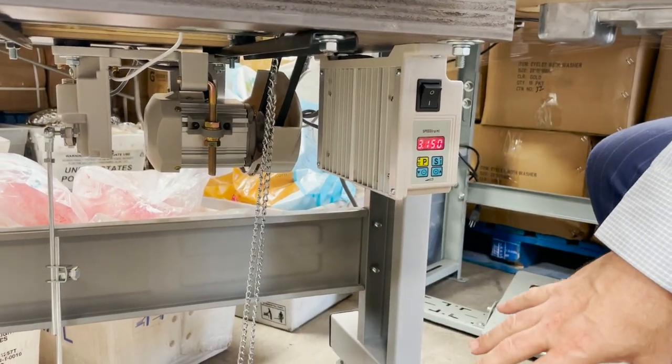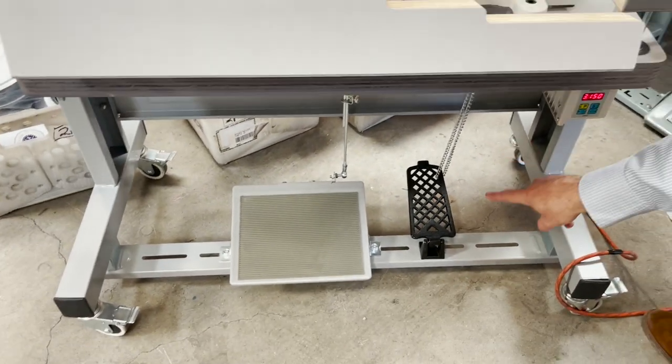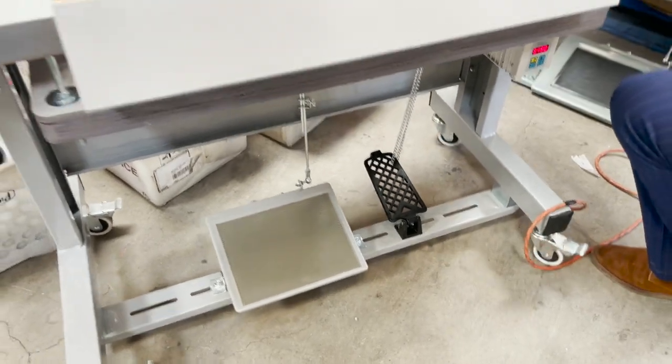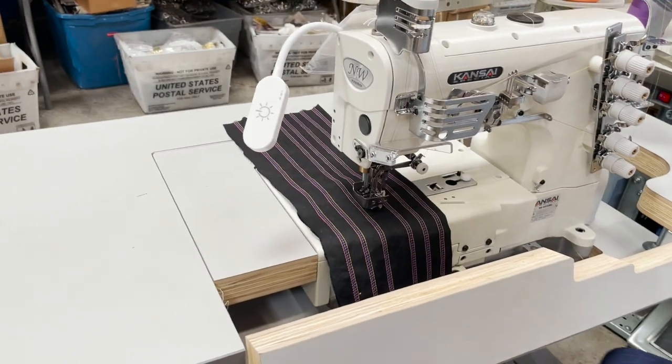We have this setup for a customer, going out to a customer on a T-leg with wheels. This is the pedal for the foot lifter, and this is the pedal for the motor to turn on.